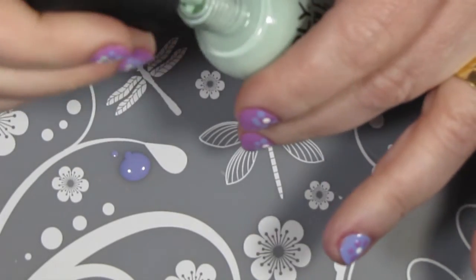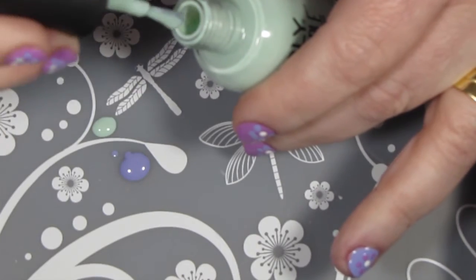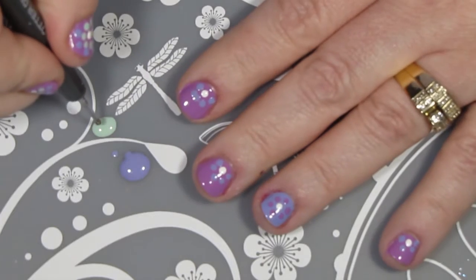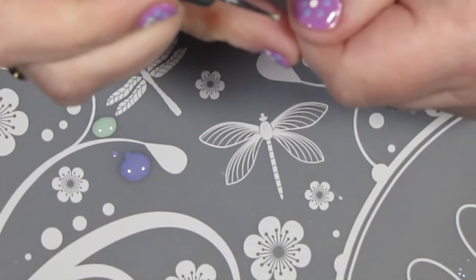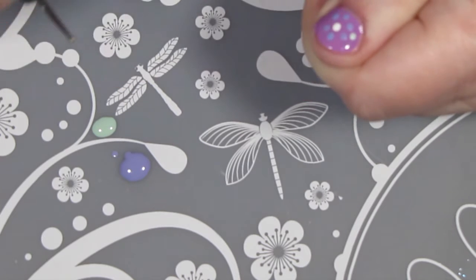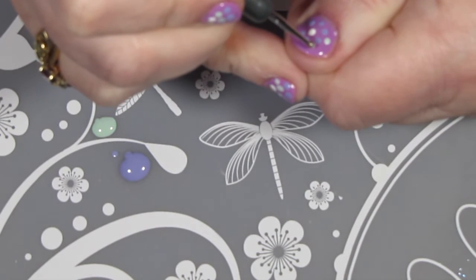Now I'm going to take some of Fresh Start, which is such a pretty green, and with my dotting tool I'm going to go around the Just Breathe color and fill in some spaces to complete my design.